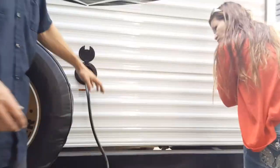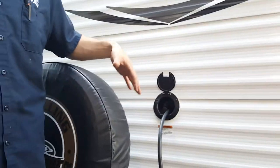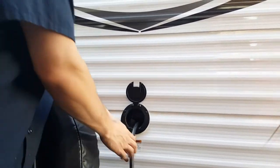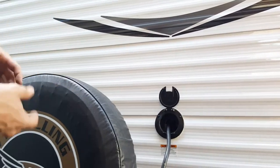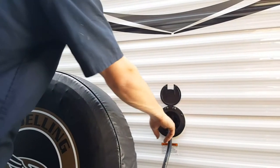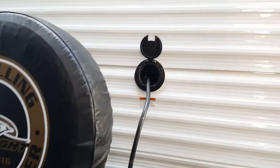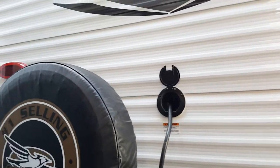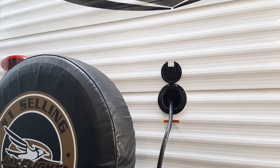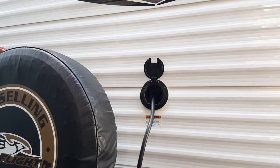This is where your main power cord is stored — your 30-amp shore cord. When you unplug it, it just coils up and shoves back in there. You just pull it out when you're ready to use it. Most parks are standard 30-amp, so you shouldn't need any adapters.